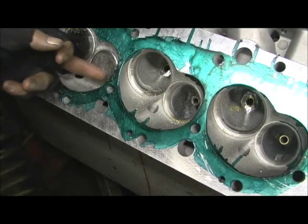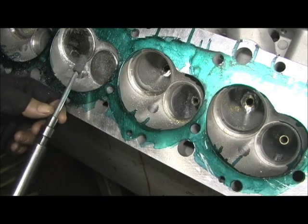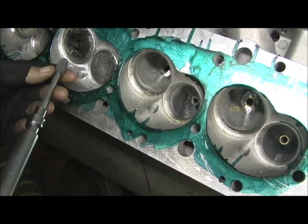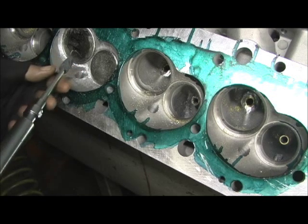Now that we got the hump and the edges, we're going to go in here with the stone and pull this in. This is one of my favorite things to do — I love getting stoned on this.